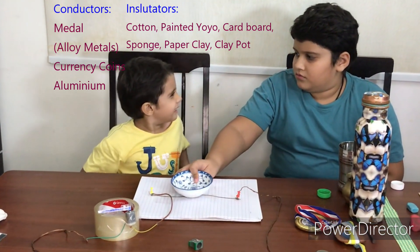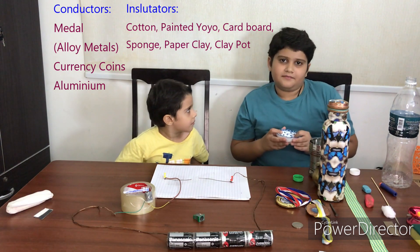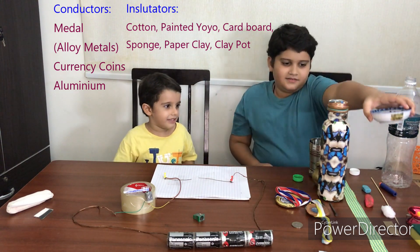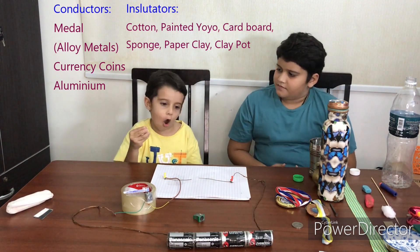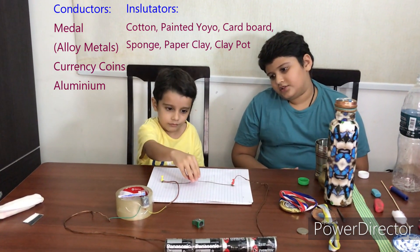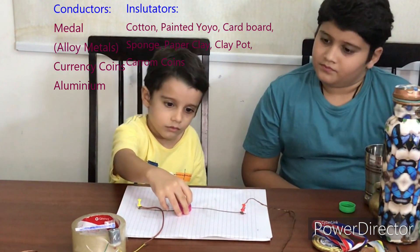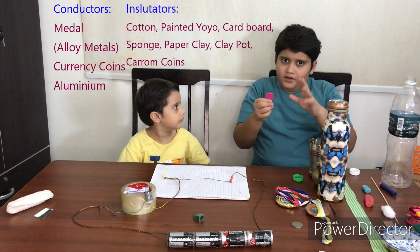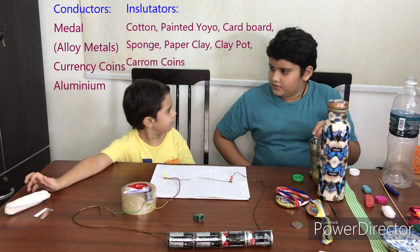Is this metal? This is actually a pot made of clay — pottery. There are so many items that don't work. Next is a caromboard coin — it's a board game piece made of wood. This also doesn't work. We already tried wood, so obviously it won't work.